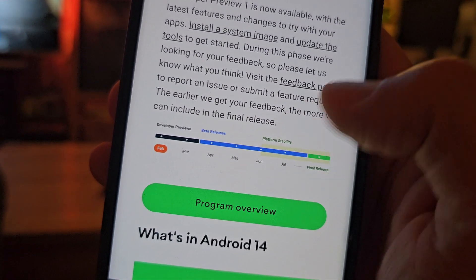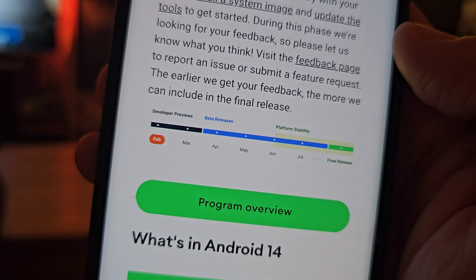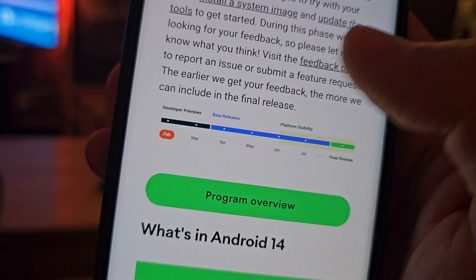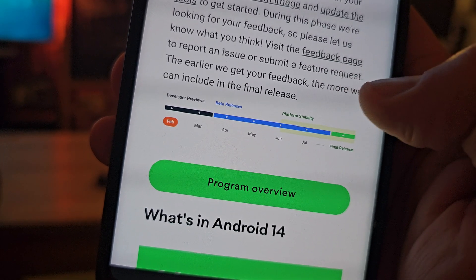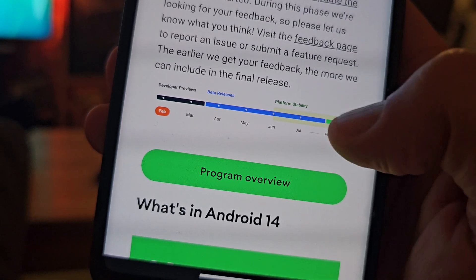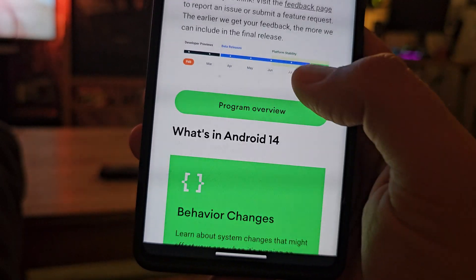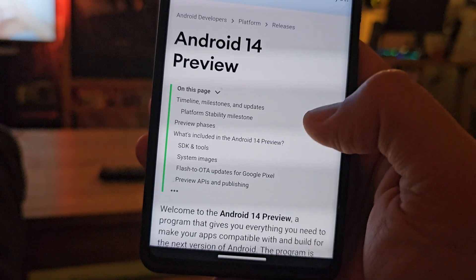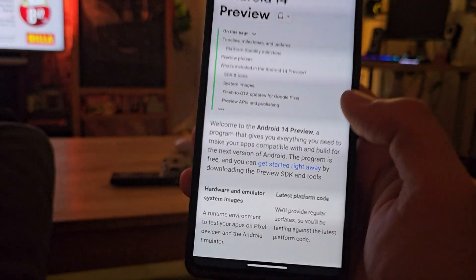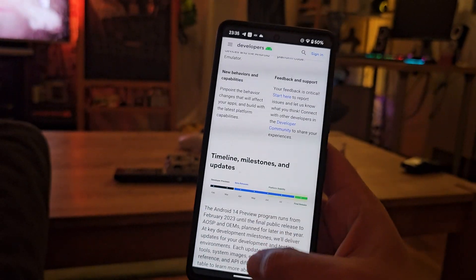Now some information on the timelines: we got DP1 in February and we're expected to get at least five more releases before platform stability. There will be another DP in March, then beta releases in April and May, then in June we should hit platform stability, July will probably be the latest beta, and the final release is expected somewhere around July or August. Then Samsung, Xiaomi, Oppo and other OEMs will take it from there, hopefully coming with One UI 6.